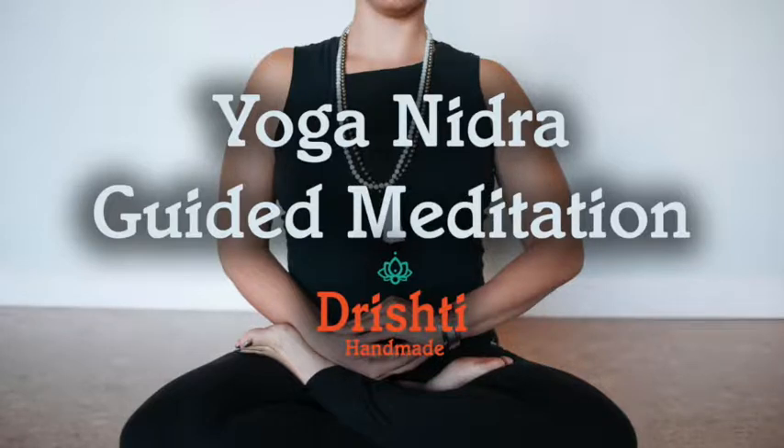When you are ready, begin to make the smallest of movements in the fingers and toes, and then movements in the wrists and the ankles. Walk the head gently side to side and then roll into a fetal position. Take your time. As you feel ready and the body awakes, gently push yourself up into a seated position. Flutter your eyes open. Your practice of Yoga Nidra is now complete. With love and gratitude, namaste.